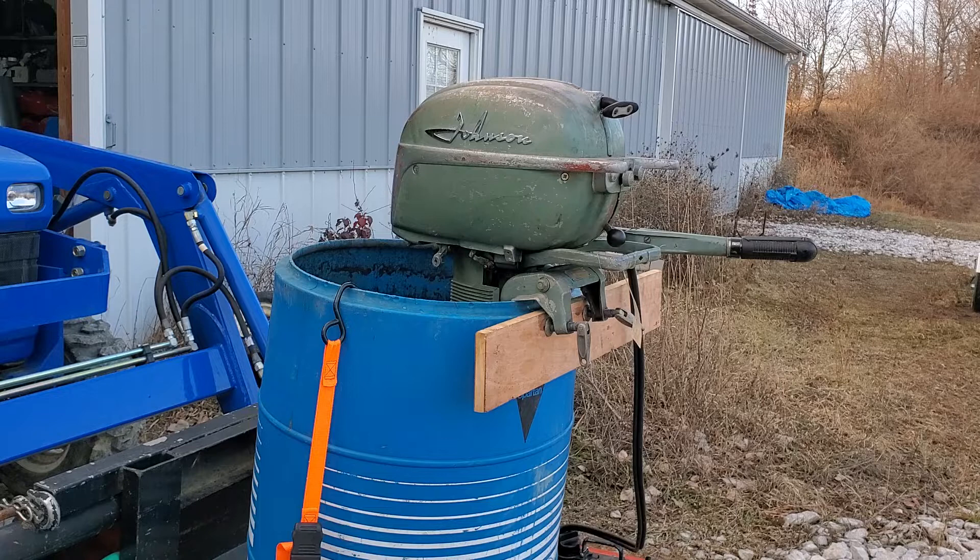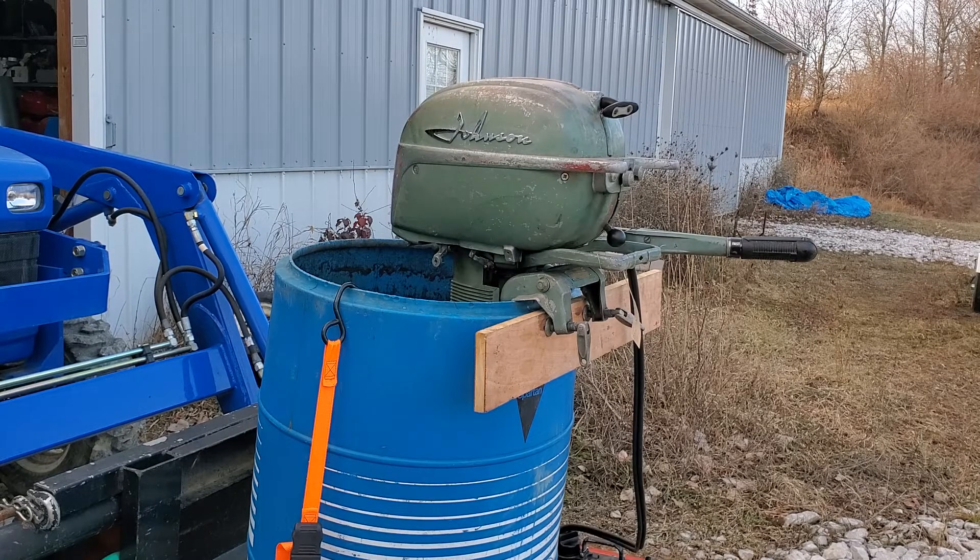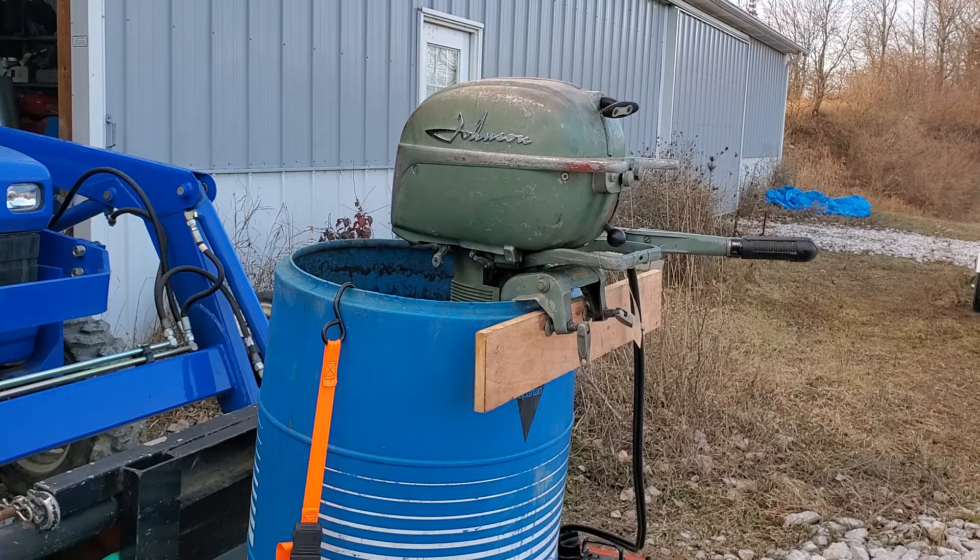I've got one of my 1953 QD-14s here — that's one I've done videos on in the past. Last ran this motor in September of 2017. It ran real nice, it was a good strong runner. I did have it jump out of gear on me a couple of times, so I put the clutch dog on the list of things to do.